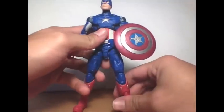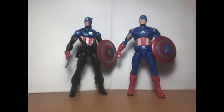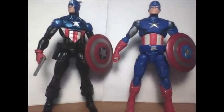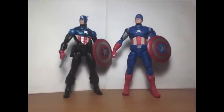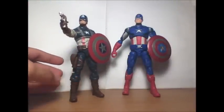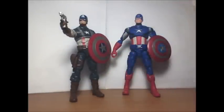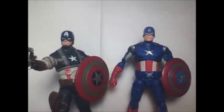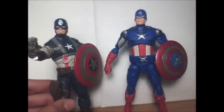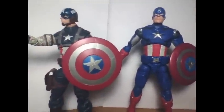Now for size comparisons. Next to Bucky Cap from Marvel Legends, this Captain America is just a little bit taller. Compared to the First Avenger movie figure, the Avengers 6-inch is noticeably taller — people did complain that the First Avenger figure was too short, so they did address that.